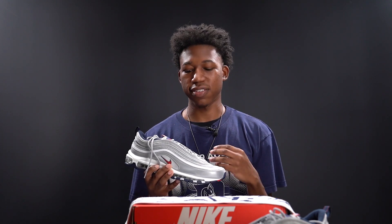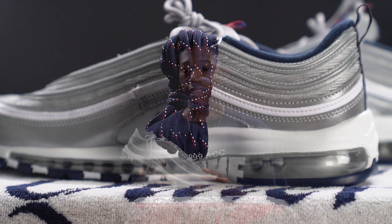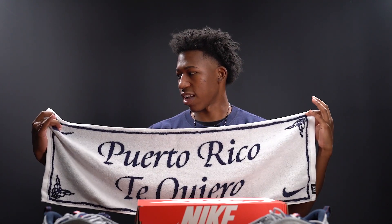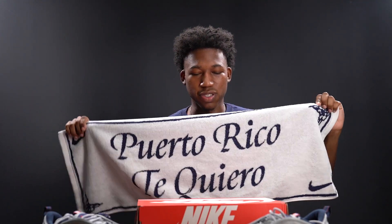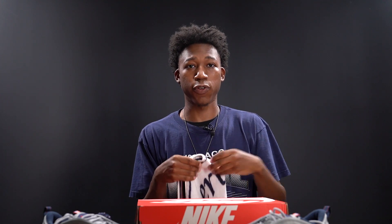The last thing to cover regarding the accessories: if you don't like the default laces, Nike supplies an extra pair of navy laces with red and white accents. What really sold me, though, is the towel that comes in the box. One side is white, the other is navy, and the white side reads 'Puerto Rico te Carol,' which translates to 'Puerto Rico I love you' in English. Presentation is everything — extra laces, extra towel, and a special box all make you feel like you're getting what you paid for. Shout out to Nike for the craftsmanship and effort in this colorway.